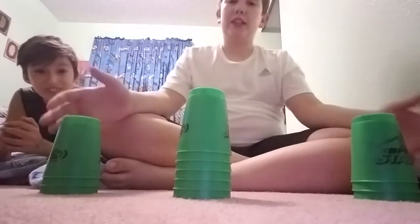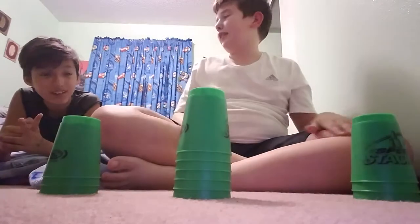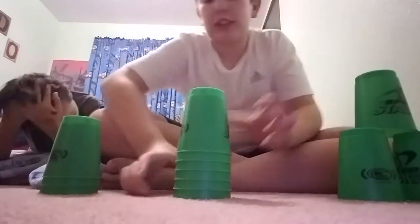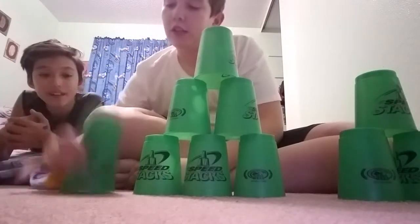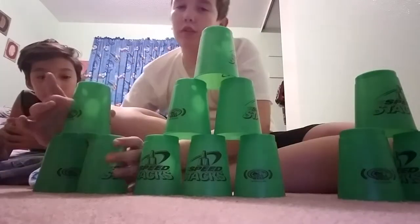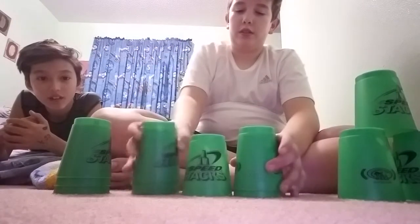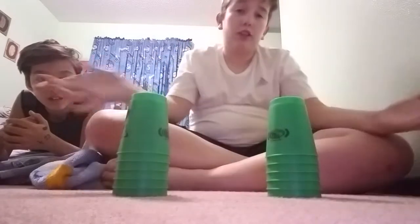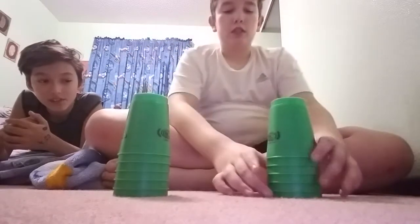So you go like this — down, down — now I'm going to go up, then you want to take the other one down. So that's the three by six stack, three by six three stack. So the next stack is going to be the cycle stack. So what you do — you want to do the same thing you did for the three by six stack.